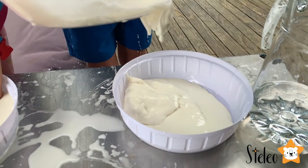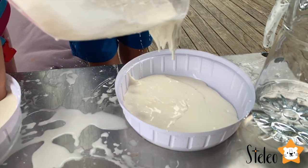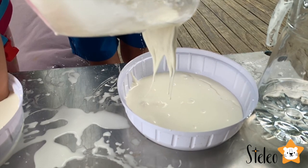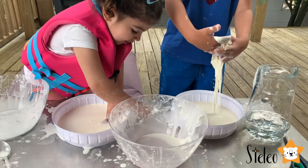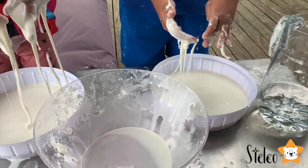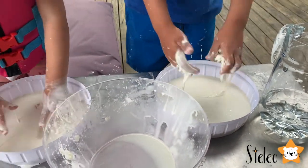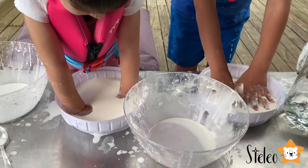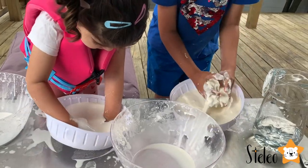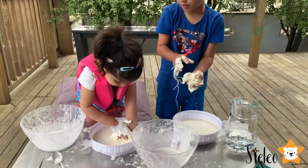Oh, look at that. Mom, what are you making? All right, so Leo has got his mixture in his container too. Stella, do this. Oh, you guys are loving this so much. What do you think we need next? So, let's play it out and then squish it into a big bowl.